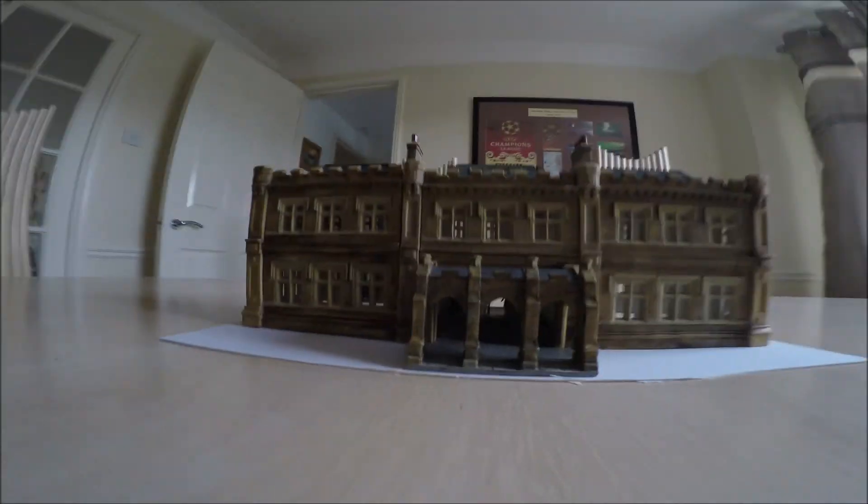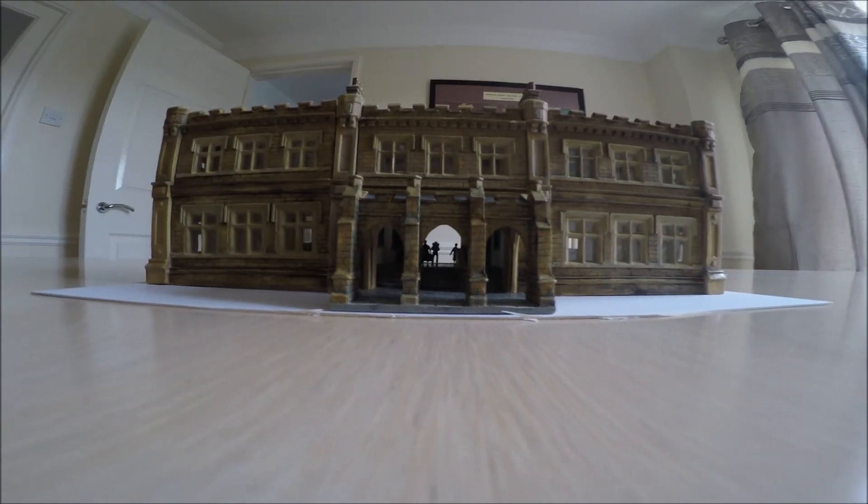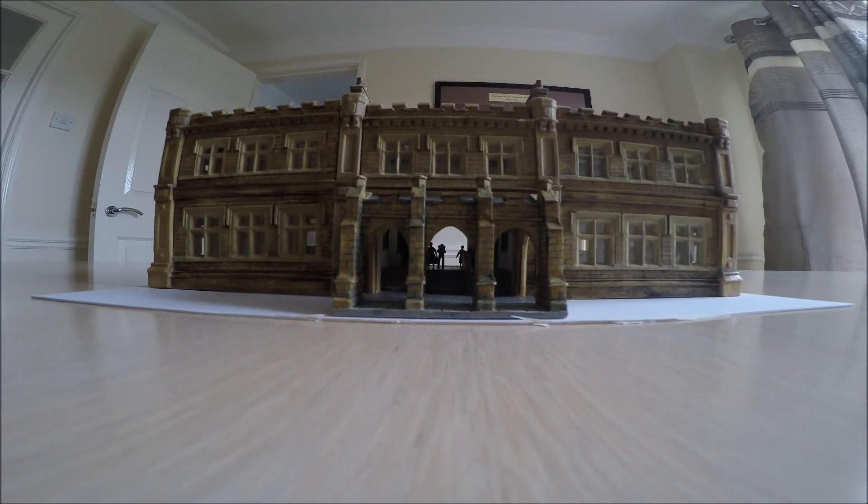I think you'll agree it looks the business and it'll go nicely on the platform. That's the Citadel train station by Town Street. Thanks very much and keep watching. Bye.